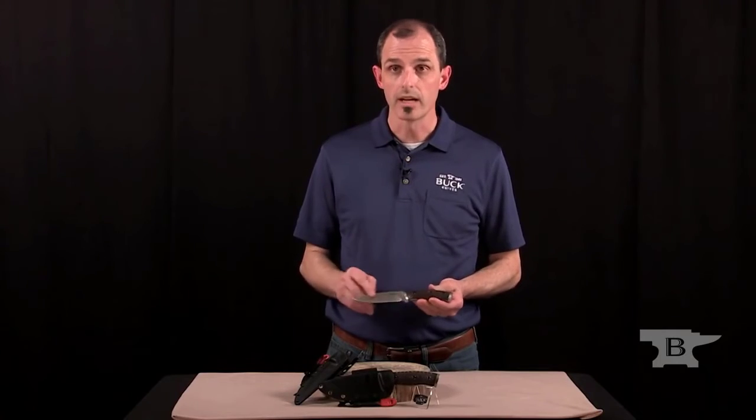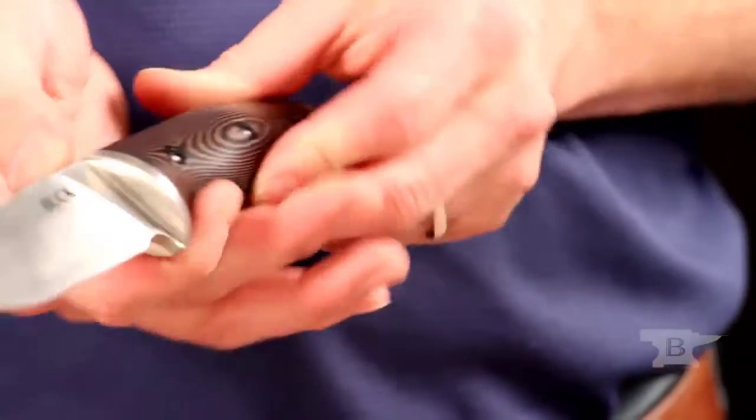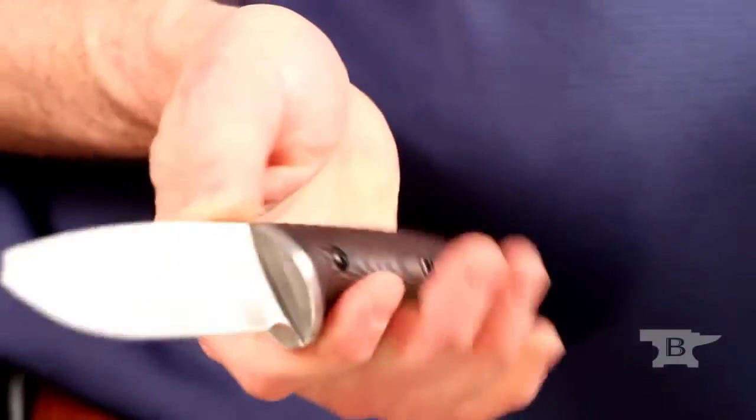The blade is 420 high carbon, flat ground, and a drop point blade. It has jimping near the handle for good control.